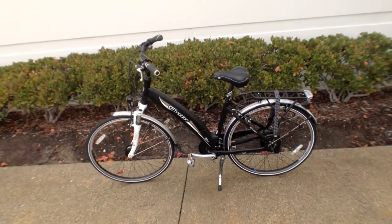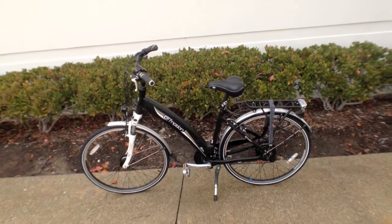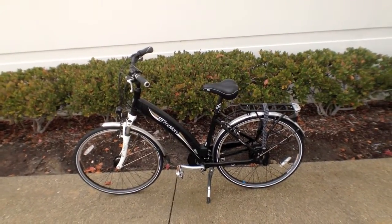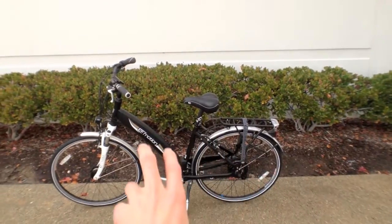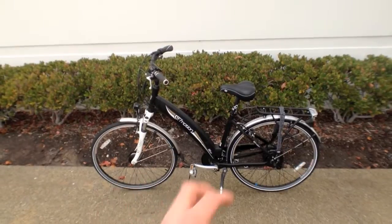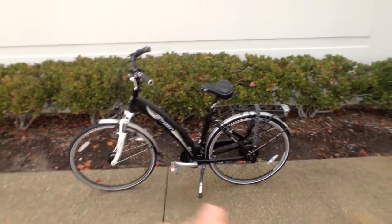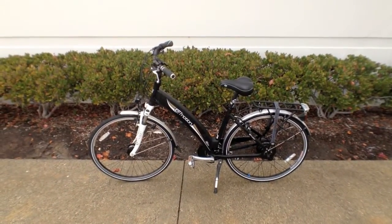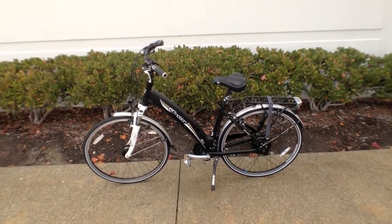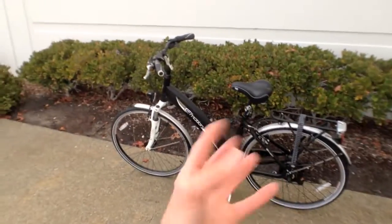The bike is solid. EasyMotion is actually part of BH, which is a big company in Spain that's been making bikes since 1909. So the frame and the components are all really solid. They've used the same motor, battery, and LCD system for their entire Neo line of electric bikes. What that means is if you need a replacement battery pack, it's super easy to get — they'll probably have one on hand at wherever you buy this. I feel like they invested a lot of time and energy getting these systems correct before they applied them to all their bikes.